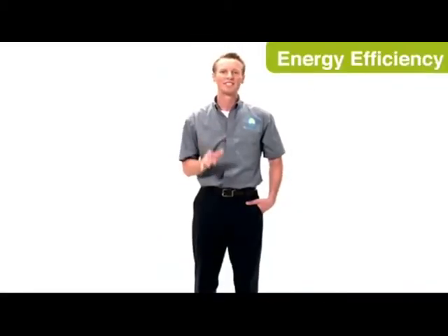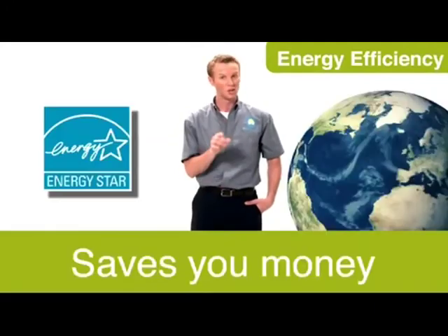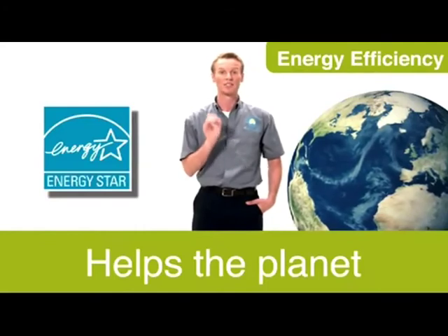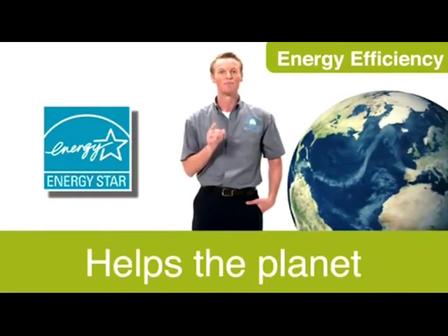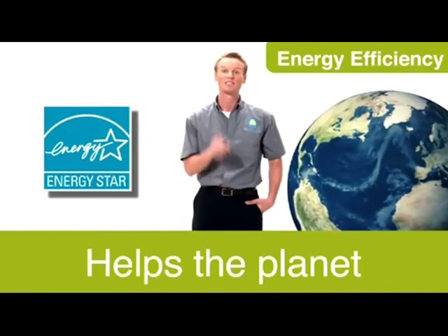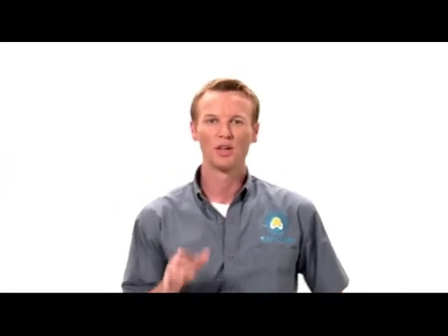Installing an energy-efficient Solartube Daylighting System saves you money and helps the planet at the same time. By not using electric lights during the day, you'll save money on your energy bills while reducing your carbon footprint — that's good for you and your environment. At every level, the Solartube Daylighting System combines art and science to provide the most beautiful and functional daylighting available. This is innovation in daylighting.